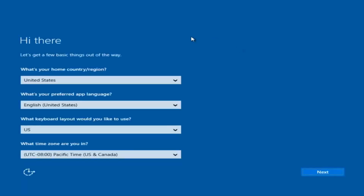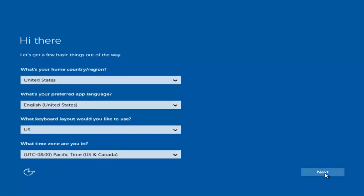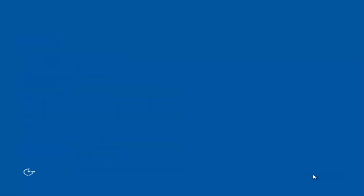Okay, so at this point you're going to enter in some information. You're going to enter your country, preferred language, keyboard layout, and what time zone you're in. Once you've checked all of that, you're going to select Next. You'll begin applying these settings.